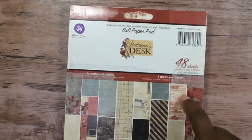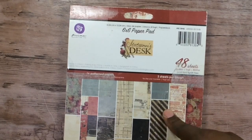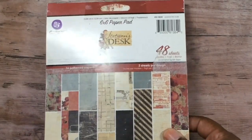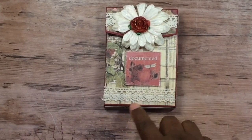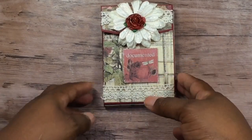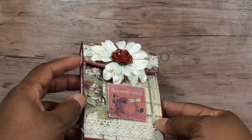The first album I made — you can utilize 3x4 journaling cards with it. I pulled out this collection by Prima called 'Stationary Desk,' an older collection. I used Dollar Tree trim — this crochet lace comes from the Dollar Tree — and I cut pieces from the collection and popped them up, plus flowers from Wildflower Crafts or I Am Roses.